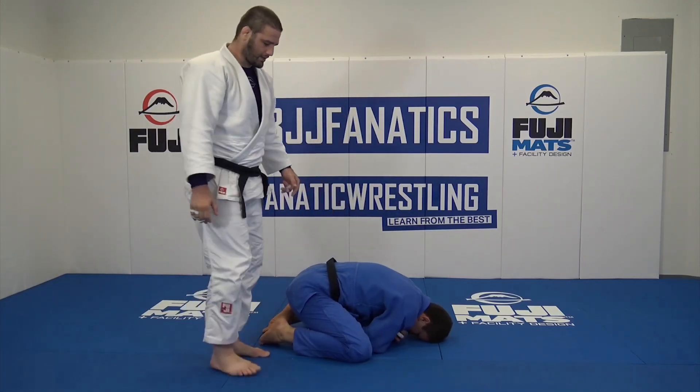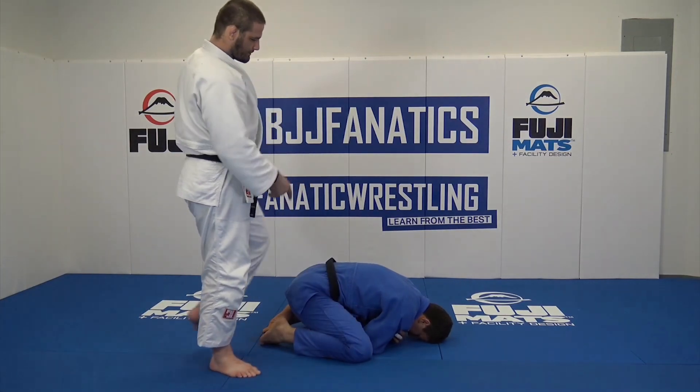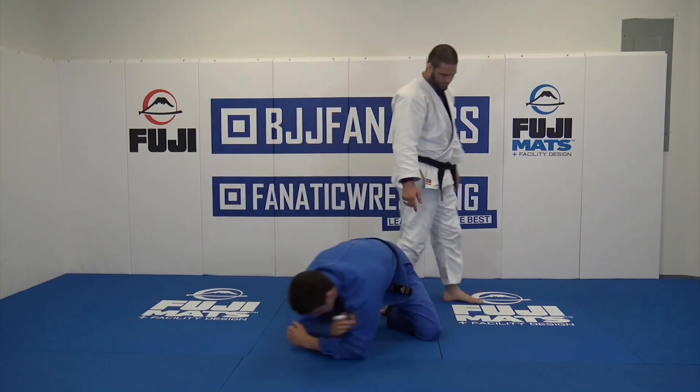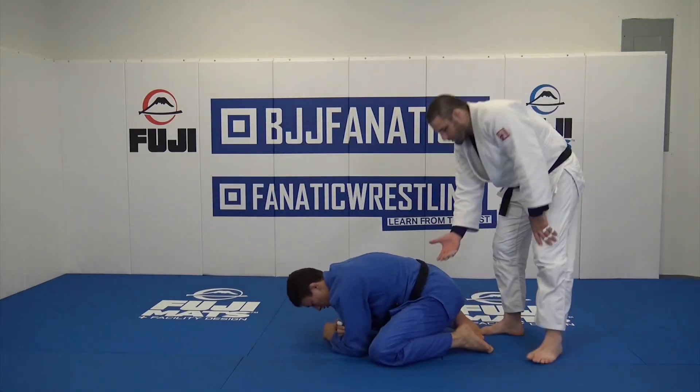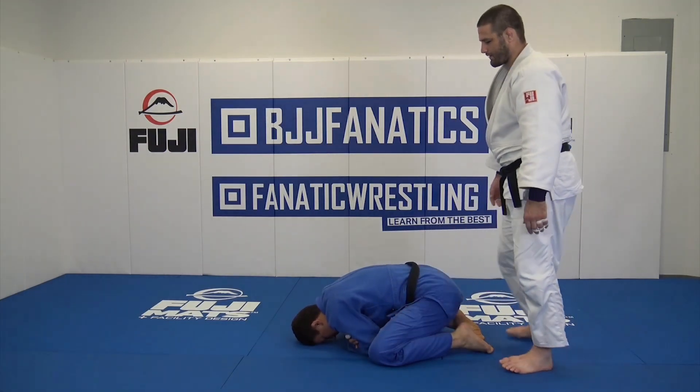So what I'm doing on the far side here is my foot is going here. Let's turn around together — turn all the way up. So we're going to go four fingers in and then my foot is going to hit right on the thigh.